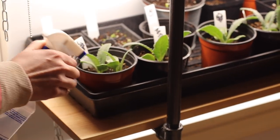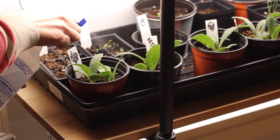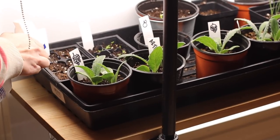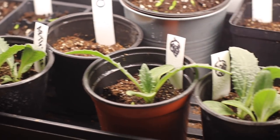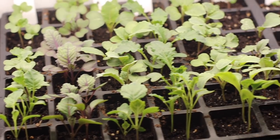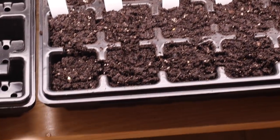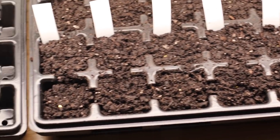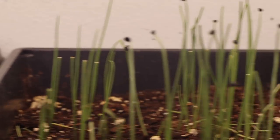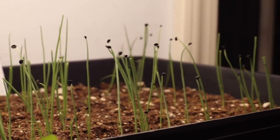Another thing to add once your plants germinate is a fan, to help the seedlings grow even stronger and to mirror the outside environment on windy days — which they'll be facing once they go outside. Make sure they get plenty of light, the soil stays adequately moist, and as they're growing try to get them ready for the outdoors by adding a fan. As temperatures warm up outside, bring them out for a few hours every day so they can get used to your environment.